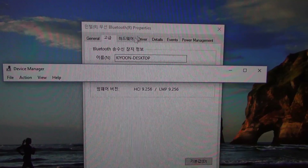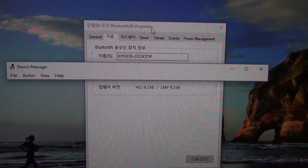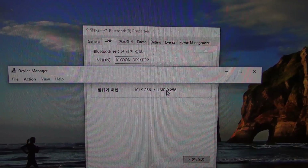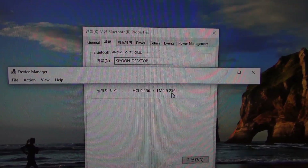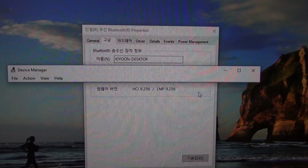Sorry for the Korean menu, but it shows Intel Wireless Bluetooth properties and the firmware version is set to 9-point-something, which means it's Bluetooth 5. So I can confirm it supports Bluetooth 5.